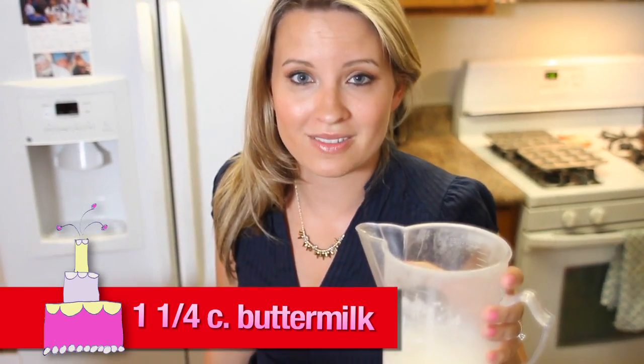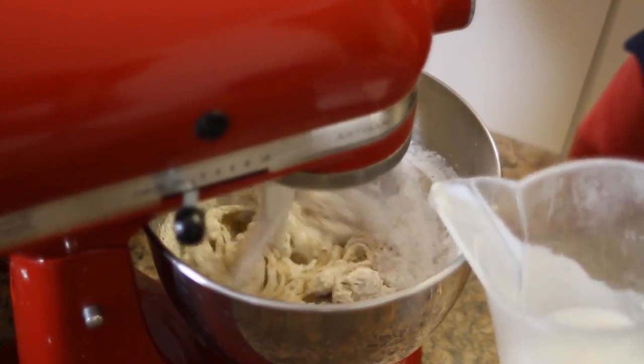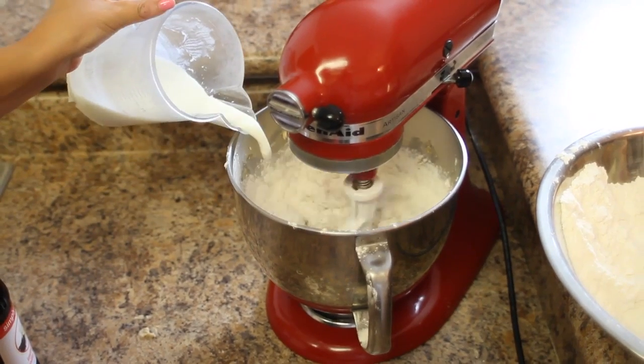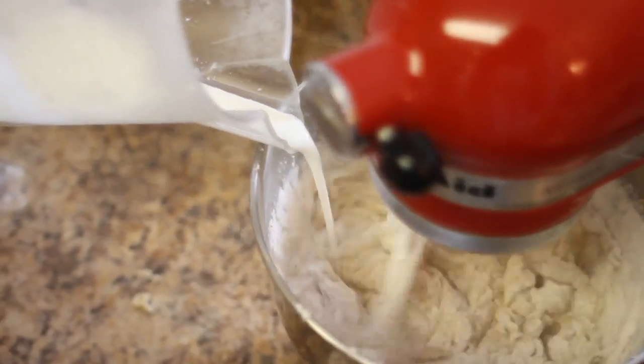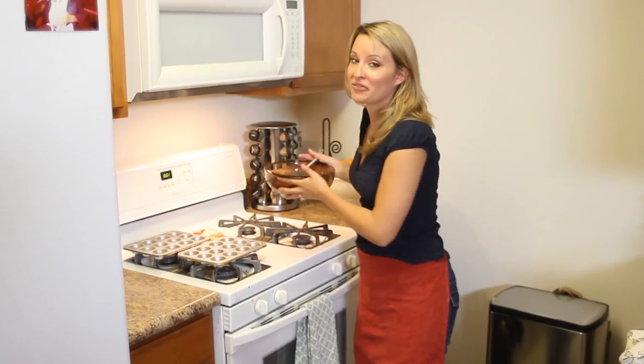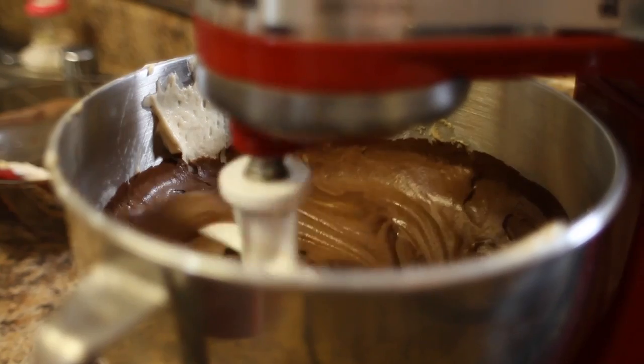We need one and one-fourth cups of buttermilk. Add the dry ingredients in three parts, alternating with the buttermilk and vanilla. One and one-fourth teaspoon vanilla extract. Add the buttermilk and add it to the mixture.